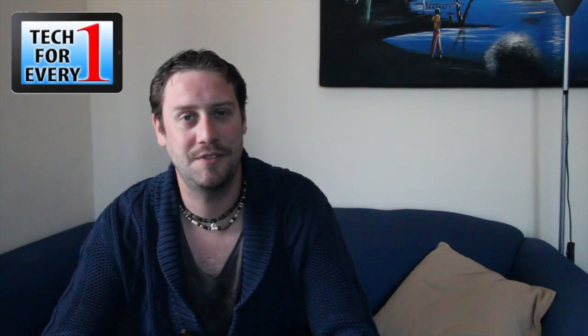Good day and welcome to Tech for Everyone. I'm Gary and today I'm going to be doing another unboxing. I'm not a big fan of unboxings, not entirely sure of their point, but we thought we'd have a look inside this one.